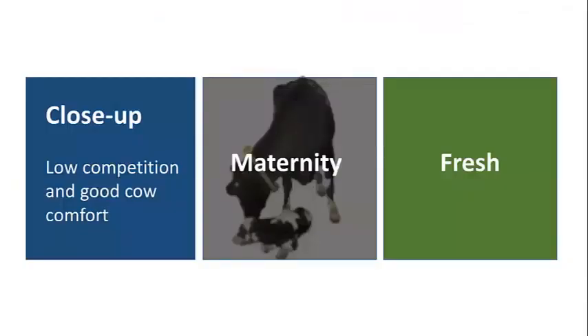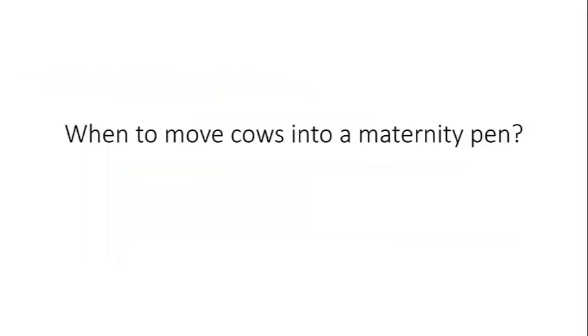So, any questions about close-up? Otherwise I'll switch gears to maternity. The take-home messages are low competition and good cow comfort — really trying to avoid the risk of lameness, metritis, and ketosis after calving by giving cows the space and comfort they need to make it through transition without those health problems. So let's talk about maternity.